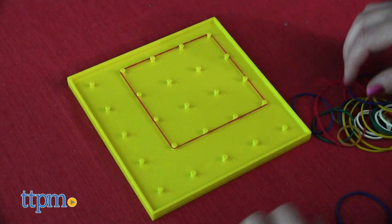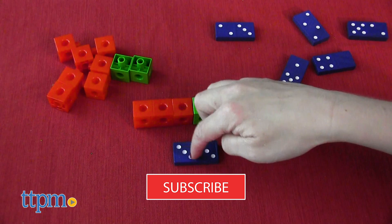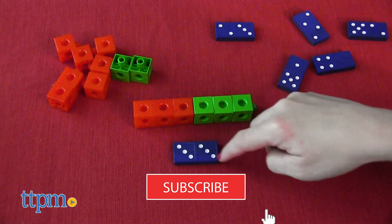Each set, sold separately, focuses on a different math skill. And if you want to see reviews that focus on educational toys, click subscribe below.